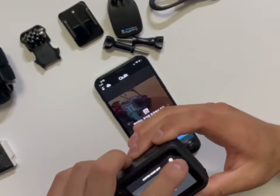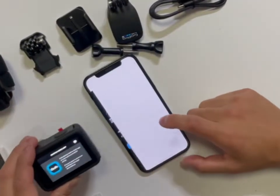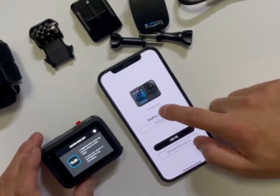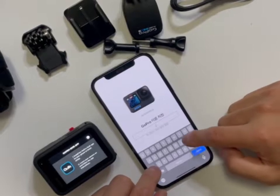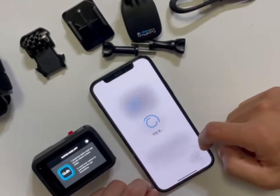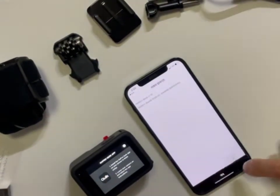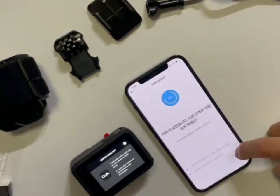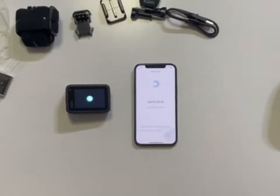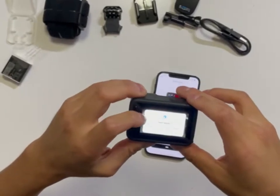I'm gonna take off this protective film cause I can't see crap. Put your camera on and follow the setup. Let's connect this. I'm gonna change the name to Omega RC. Alright guys, we got updated. It says easy mode — swipe down to change to pro mode in the dashboard.